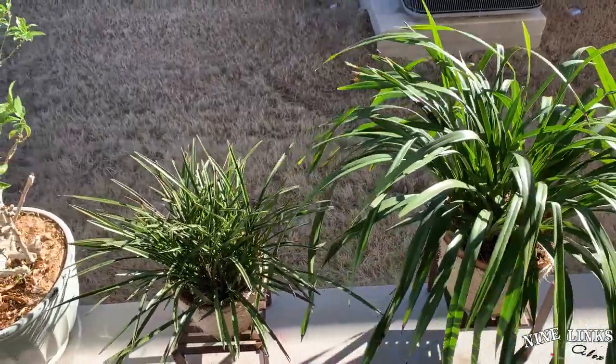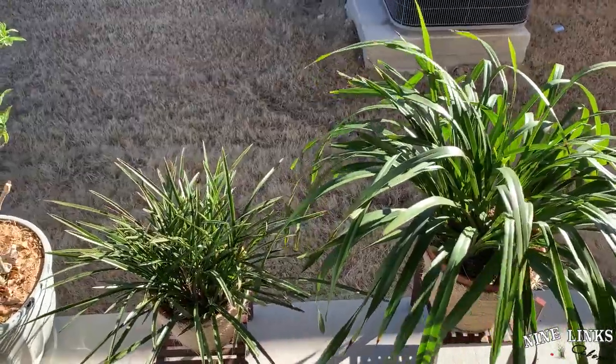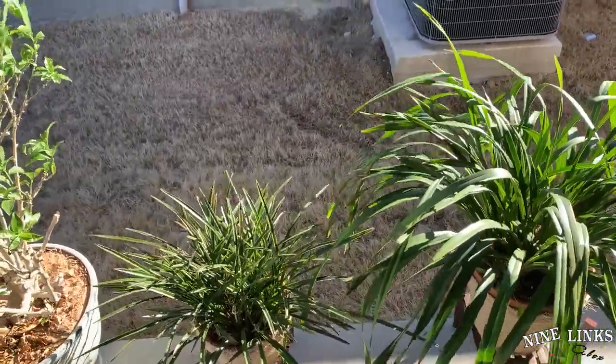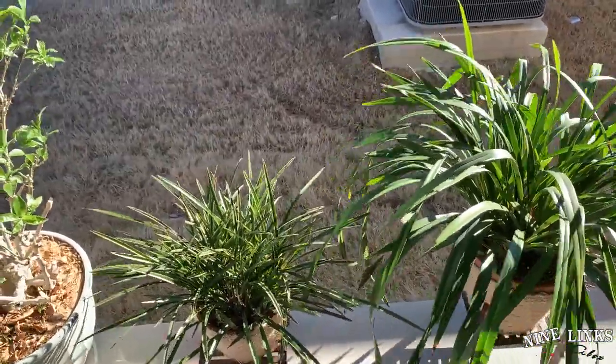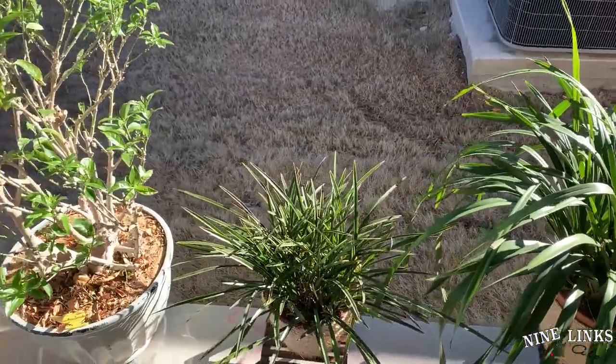Of course, I do know that there are some times in Texas in January or February — not all times, but sometimes — we'll get below like 20 degrees. Then I'll probably take these plants in for just one or two days. So that's why I get them out right now, to get some good light and basically outside time.